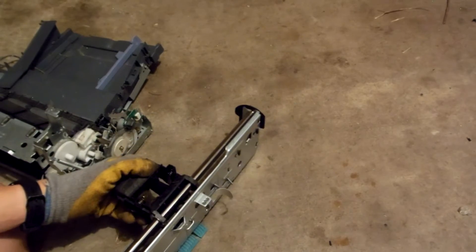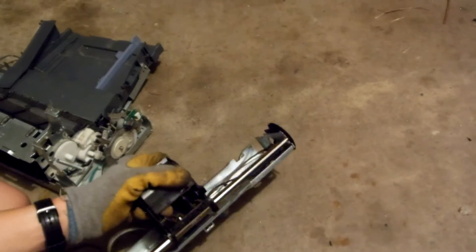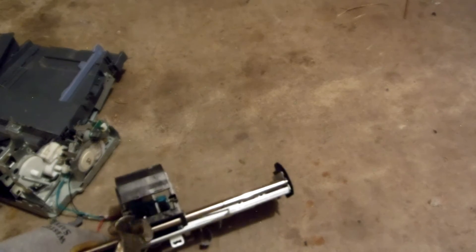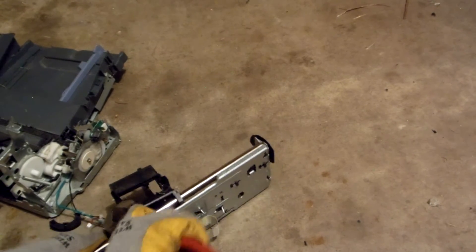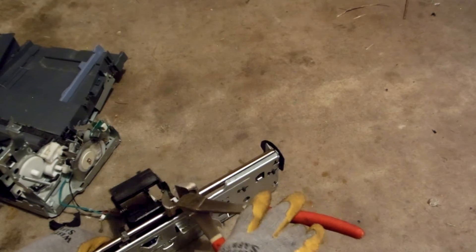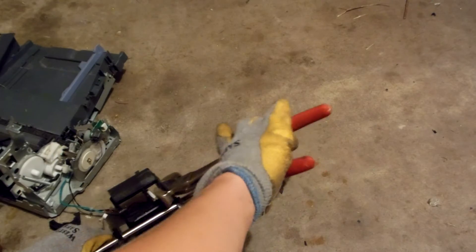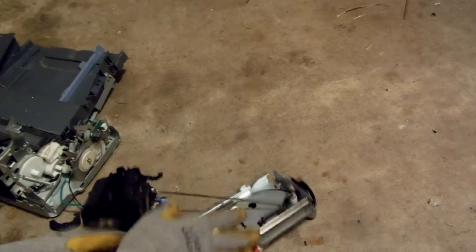I just grab wire cutters and break the plastic. There's one side, and come on, the other side — and there we go.